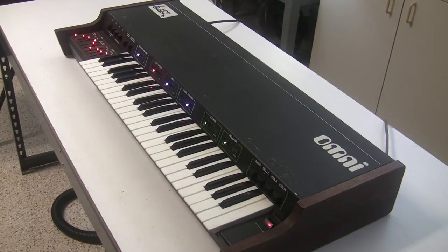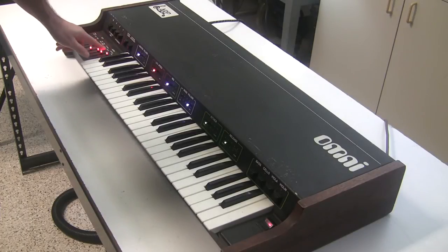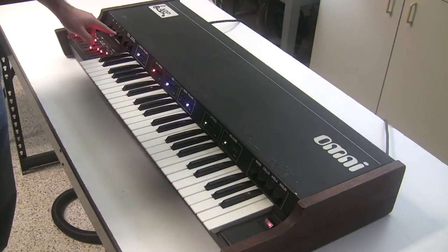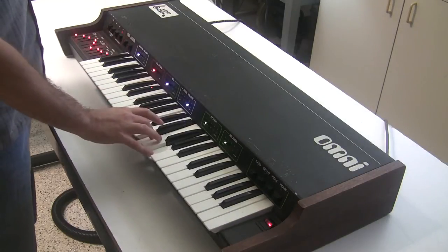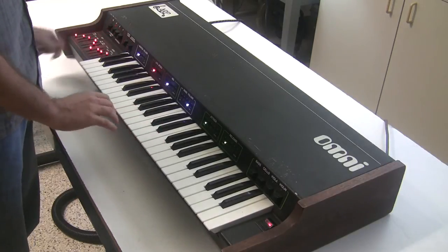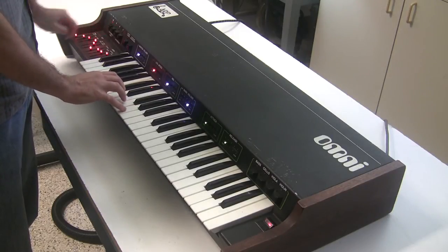What the ARP Omni adds that the string ensemble didn't have is a synthesizer section. The synthesizer section can be run through an ADSR and a voltage-controlled filter, letting you get more interesting sounds than just the string sounds. The Omni has a 4-foot polyphonic synthesizer section, an 8-foot polyphonic section, an 8-foot monophonic synthesizer bass section, and a 16-foot monophonic synthesizer bass section.